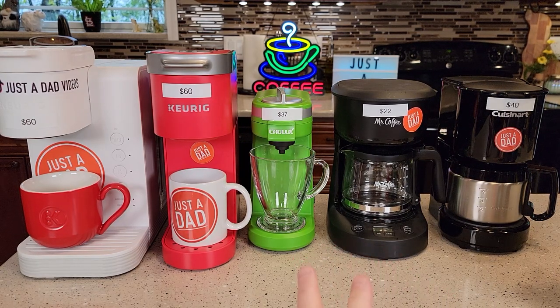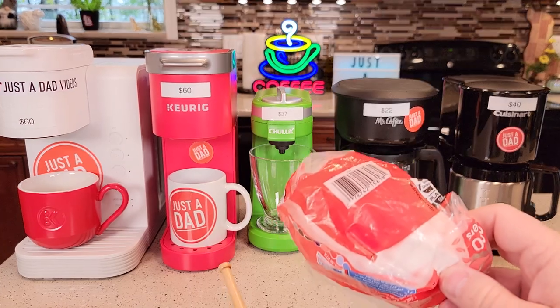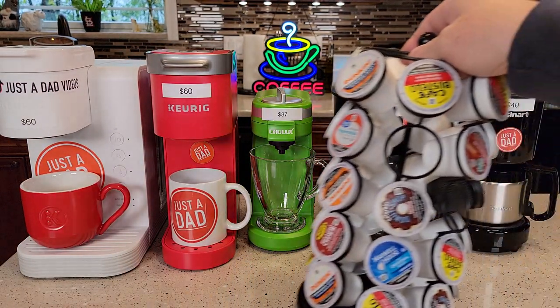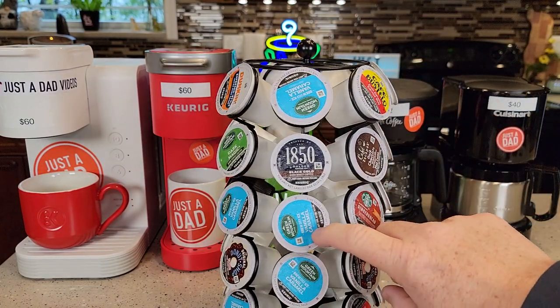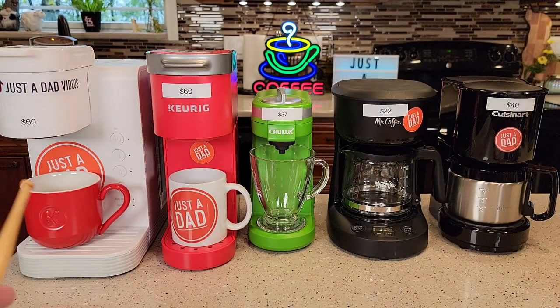I've got two kinds of options. The three on the left here are K-Cup and on the right hand side, these are just traditional coffee makers that you have to have a filter and ground coffee. With the K-Cups, you've got unlimited possibilities as far as what kind of coffee you'd like to brew — they've got hot chocolates, teas, over ice. You do have a lot more options with K-Cups and they're definitely a lot simpler.